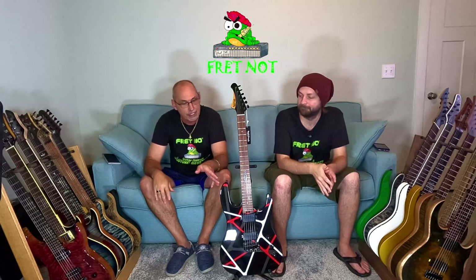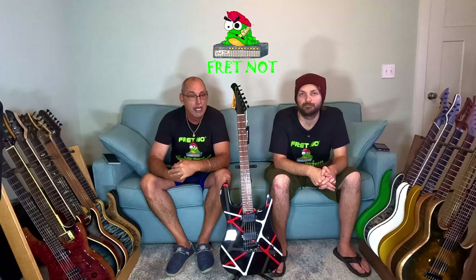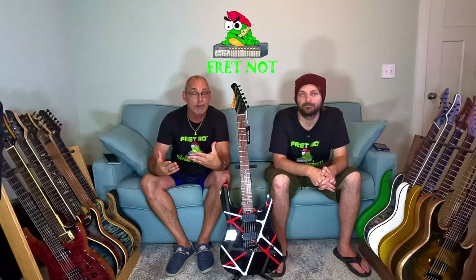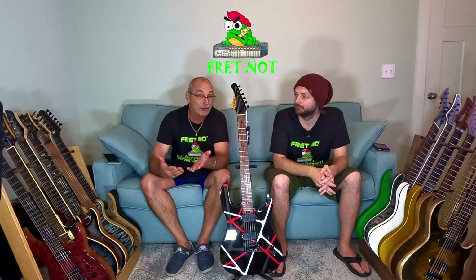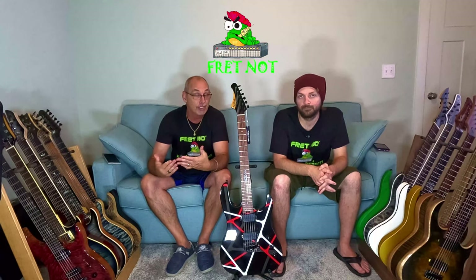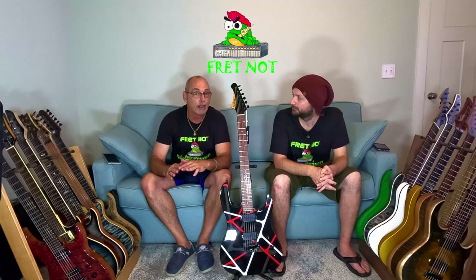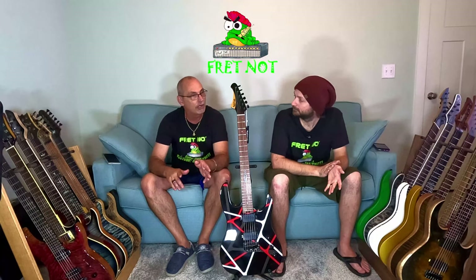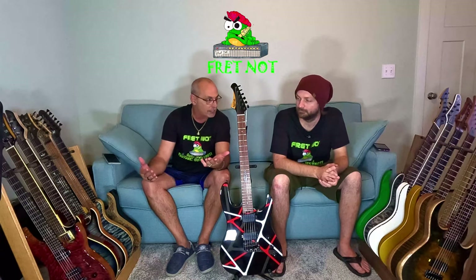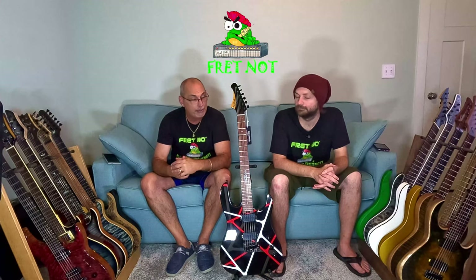Straight out of the box, the action on this is pretty good. It does have a tremolo on it — you don't see the whammy bar because we usually leave those in the box. The tremolo probably needs to be set properly; it's probably not a hundred percent right, because the action does get a little taller as it gets down around the 12th fret, similar to some of the other guitars with those two-point tremolos.